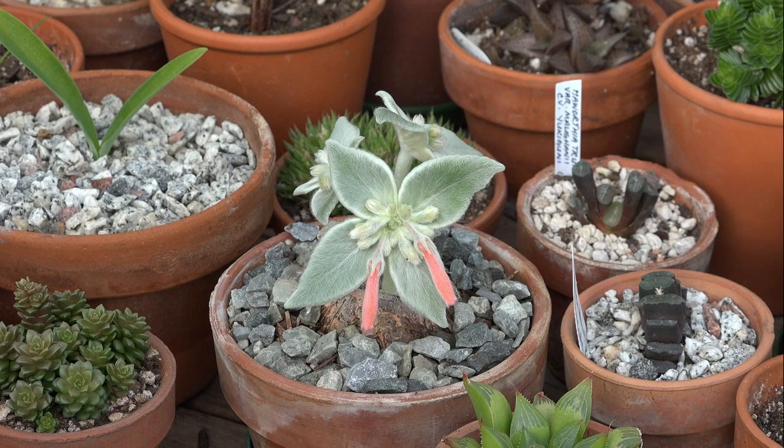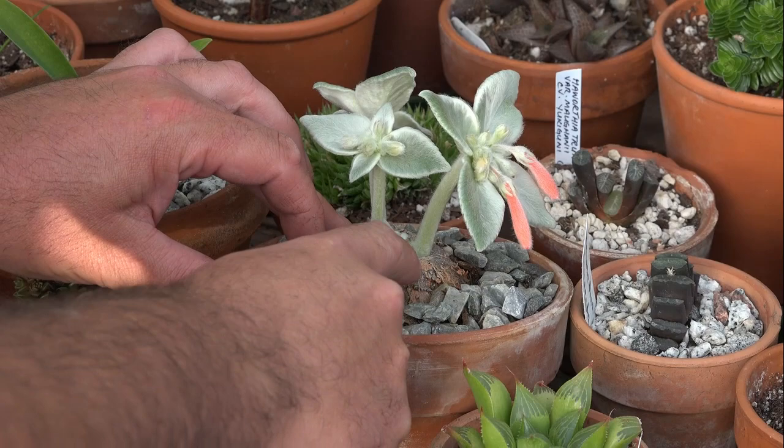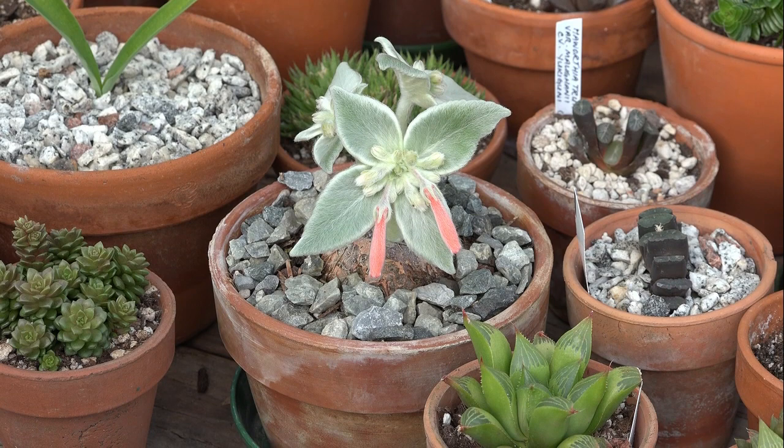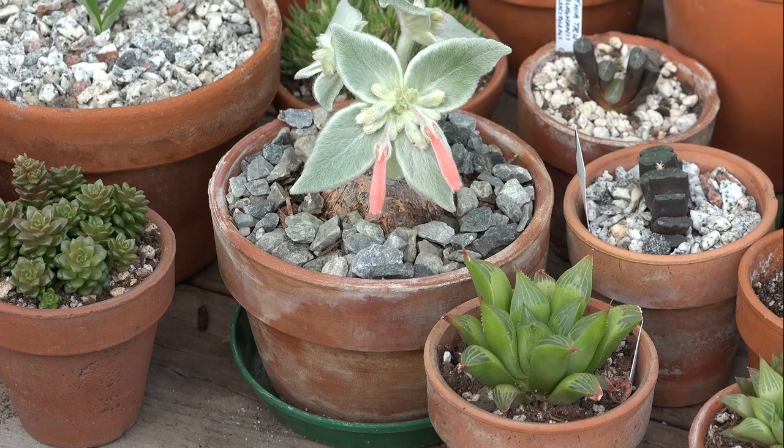It's one of the caudex-forming types of gesneriads. You can see this big tuber here. These are more common in collections of cacti and succulents because this one grows that big tuber that can be planted slightly above the ground. They tend to go dormant for the winter, and they may or may not keep their stems and leaves during that time.